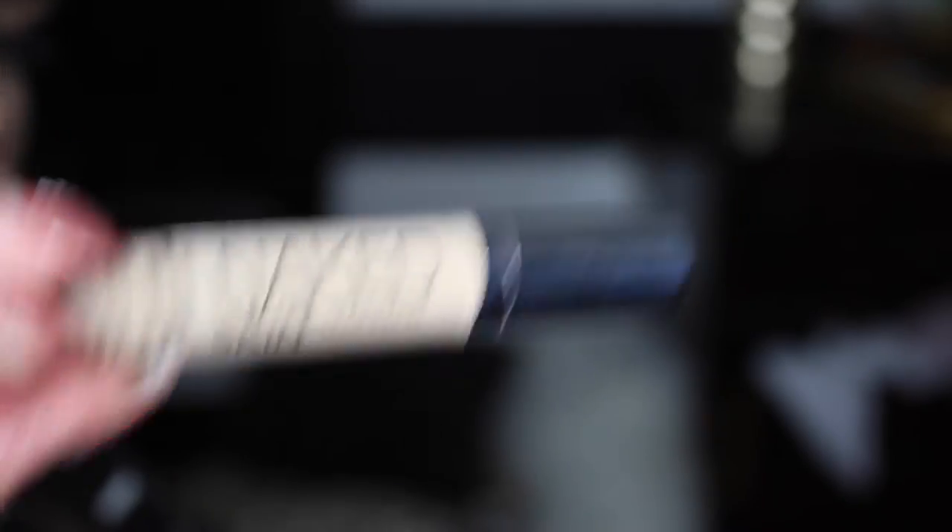For concealer I'm using the Urban Decay Naked Skin in Warm Neutral. I really like this concealer — it's very light in texture but it is full coverage, so it's the best of both worlds because you can pack it on but not feel like you've caked the makeup on.